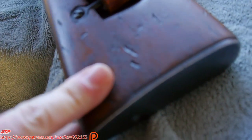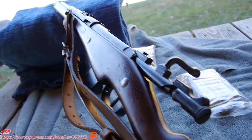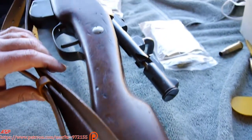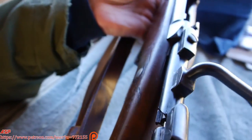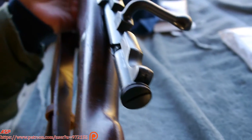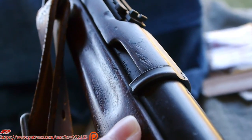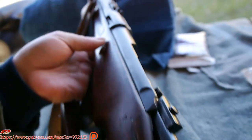The number on the stock matches the number on the bolt, matches the number on the receiver. It's a stock right here. Where's the bolt? 9-6-1-3? Yep. Beautiful.